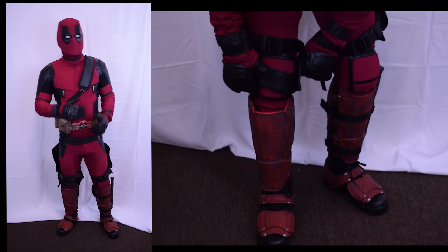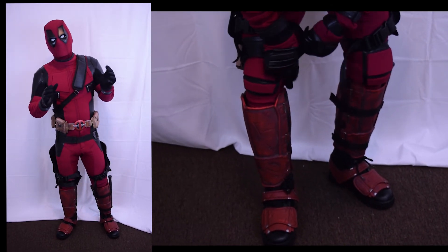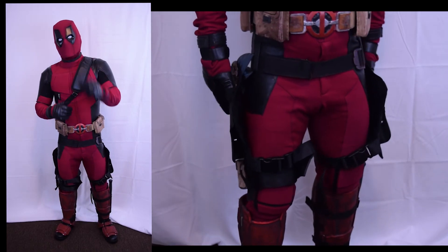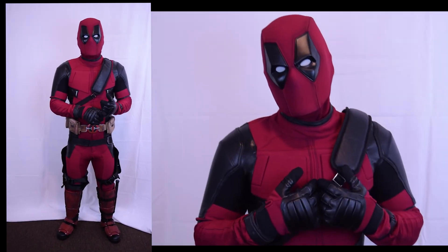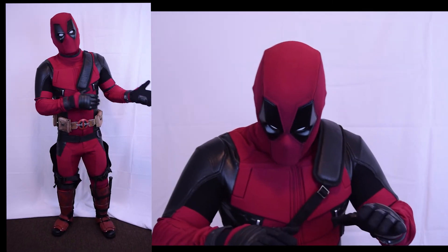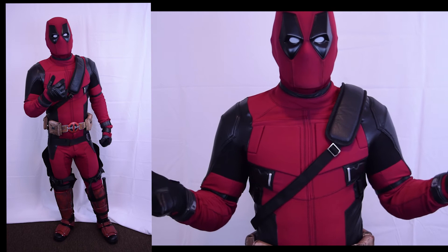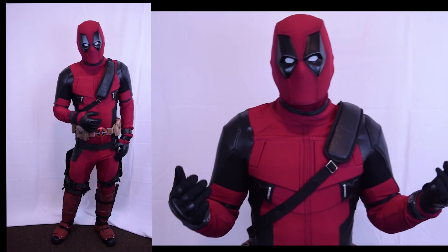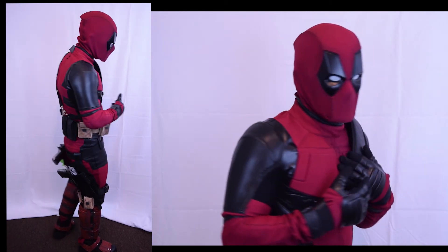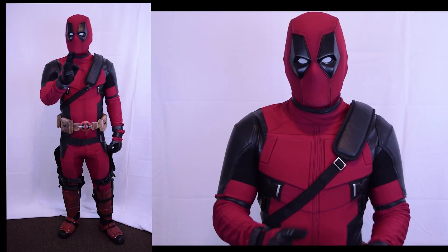I had another Deadpool suit and I love it, but I haven't been able to wear it because there are certain changes I want to make. I need to buy more props for it — I don't want to mix props from the older suit. I want it to be its own suit. I need to buy swords for it because the other swords have velcro in the back and this suit doesn't, so I don't want to ruin it. It's very special to me — it was the first one. It's like the first love, you don't forget the first love.